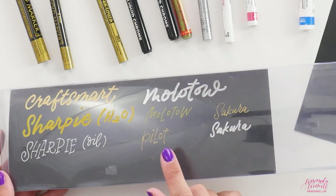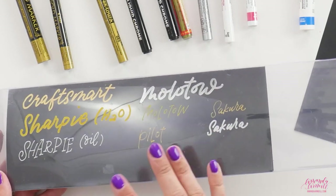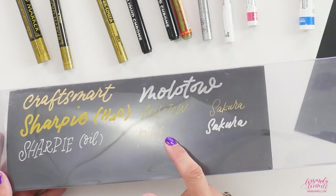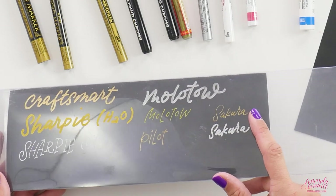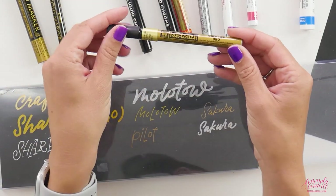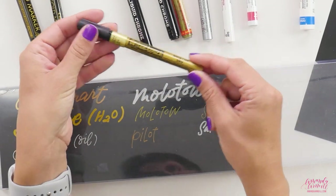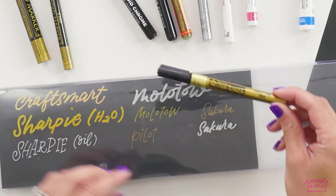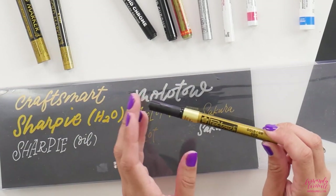That difference in color also applies when you look at the Moltov gold, which is a different gold. So do you want a yellow gold, an antique gold, or one that's more in the middle? I find that the Sakura pen ends up being one of my go-to gold pens — I love the liquid chrome for silver, but I love the Sakura Pen Touch for gold.